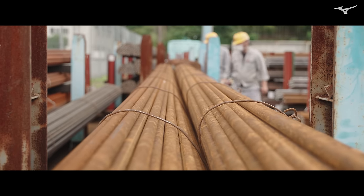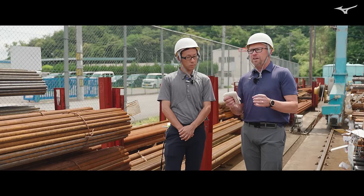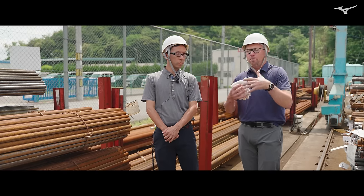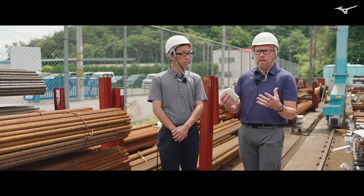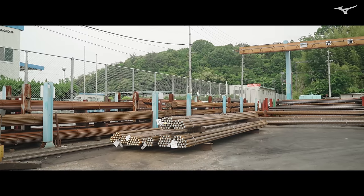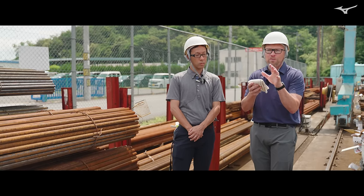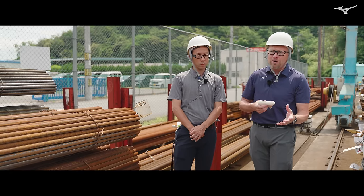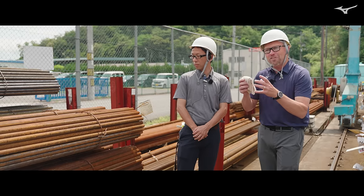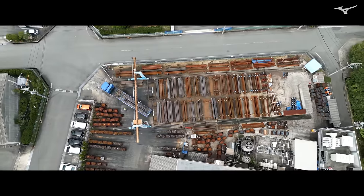The Mizuno Pro 243, which is our high-performance shallow cavity back iron, the material choice is more about the material properties itself. We're looking for high strength, but also a material that has enough elongation that we can forge an entire head out of it — it has to spread out throughout the mold. That's why we use the 4120 material, which has a little bit less carbon than the 4135 used for the 245. The higher the carbon, the more difficult it is to spread on the mold, but the stronger it is.